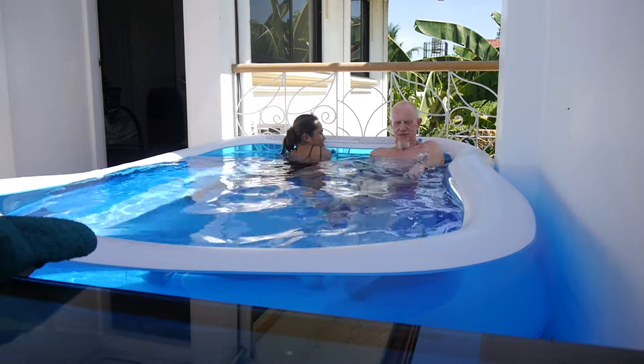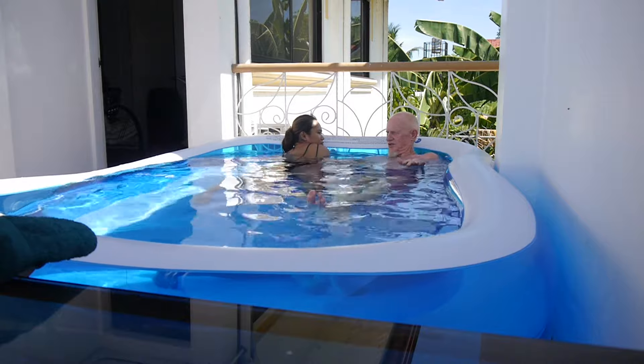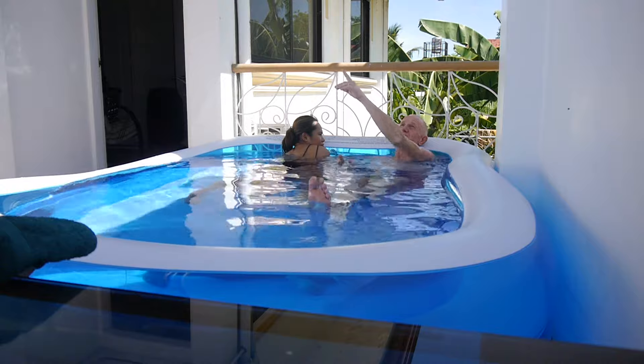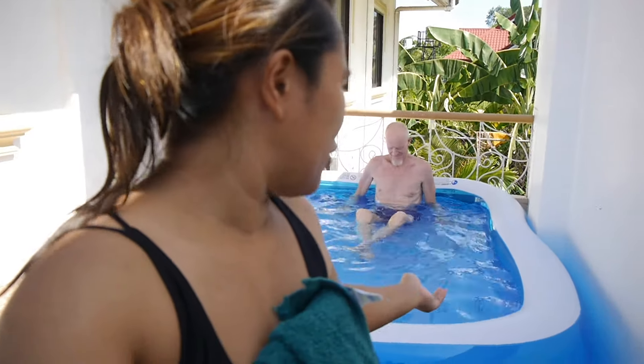So to rate this inflatable pool, I think it's 10 out of 10. It does the job, so far. My husband is enjoying it. The brand of this is Sun Club. I wanted to get the Intex one, which I think is a bit more expensive because they say it's good quality. But all in all, 10 out of 10 — the pool does the job and at the moment we're really enjoying it. So guys, I think that's it. Bye! Thank you for watching.